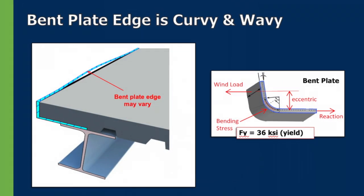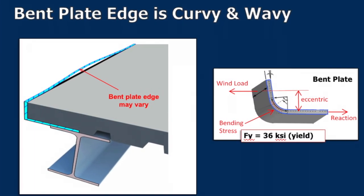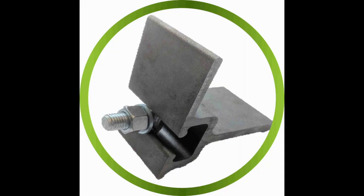The J-Edge Anchor System replaces the curvy bent plate pour stop with a straight edge design that eliminates field welding, with adjustable bolts.